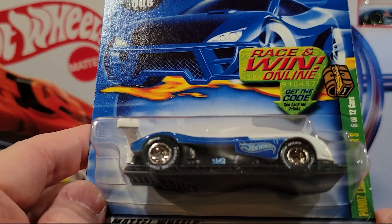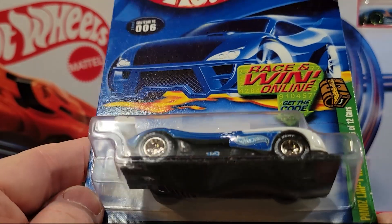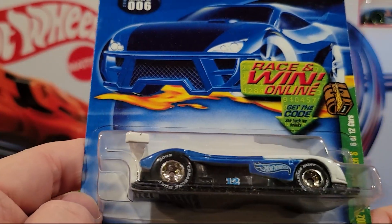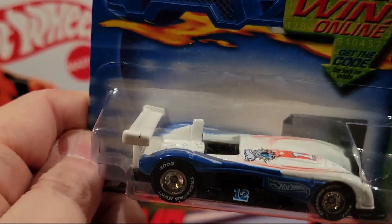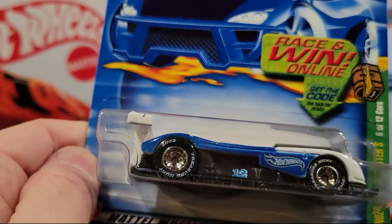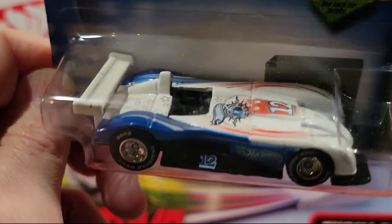Here we've got the Panos LMP1 Roadster S — and this is a treasure hunt too! It's got the rubber wheels on it. That's pretty sweet. So there are treasure hunts in here, and it looks like there might be 12 of them. That's awesome.